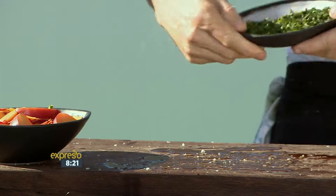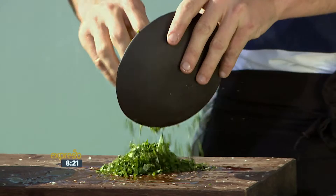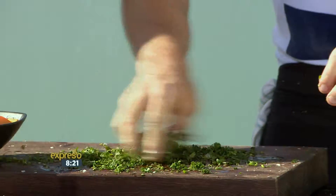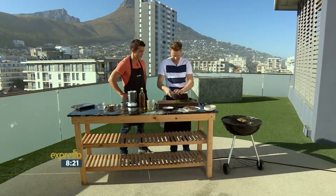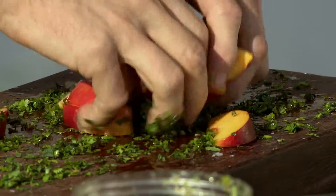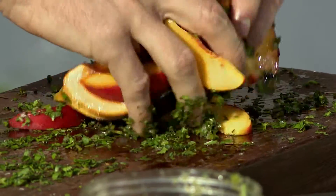A lot less washing up as well. Mint, coriander, just nice and roughly chopped. Pop that on there. I like the fact that these are pretty accessible herbs and fruits — things that are either growing in your herb garden at home or something that is very readily available. These are actually growing right here on the roof. Drop one or two — that's fine, for the birds. It's rustic.